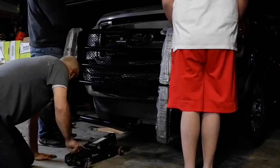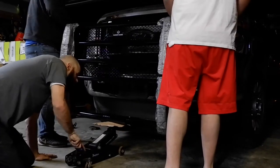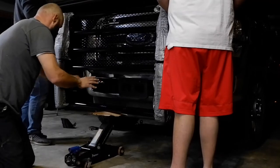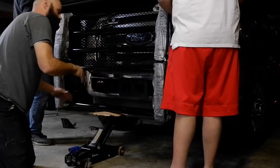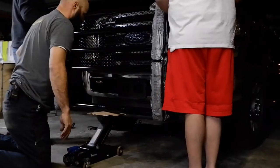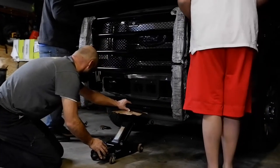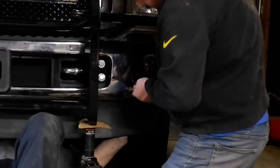Next, you want to slide the grill guard up to the front of the truck and begin attaching it using the bolts that you took out. We placed the grill guard on a floor jack and rolled it over to help support the weight. Then I had two helpers hold it on the ends to get everything aligned up.